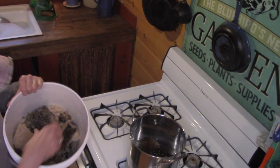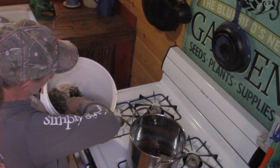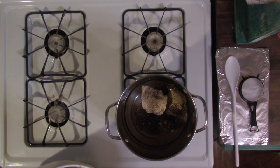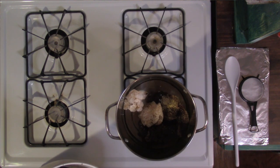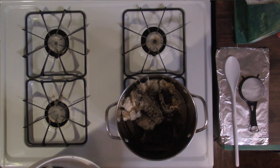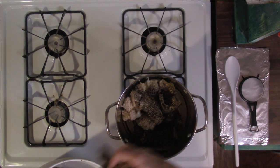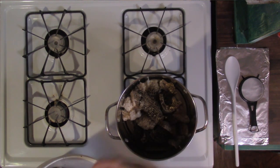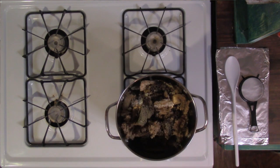I'm going to hold this bucket up and start throwing all this trashy looking beeswax in there, and I'm not going to overfill it. I'll let it melt down a little bit and add more as I need to, and then we'll add some more. So we're going to let that start melting down.